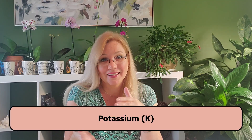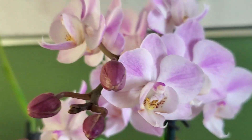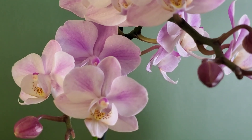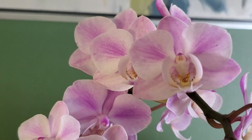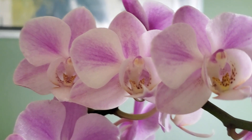The third component is potassium — the K in the NPK ratio. It works on the healthy defense system, which means it helps the orchid fight off diseases, helps the orchid with opening and closing the stomata, helps build healthy strong cells, and helps the orchid work on the inside of the nutrient system.